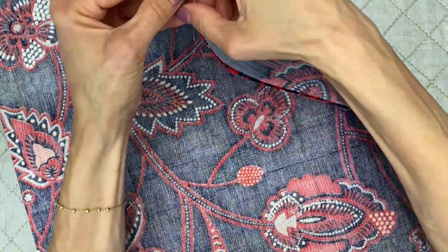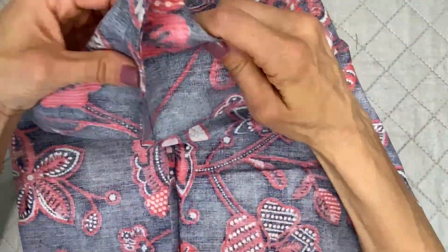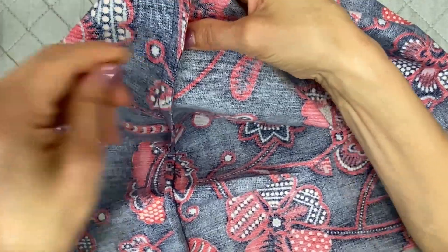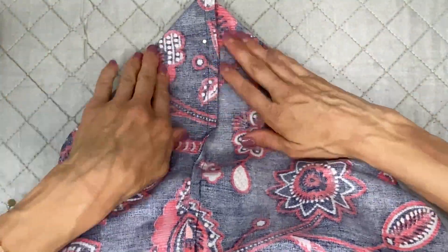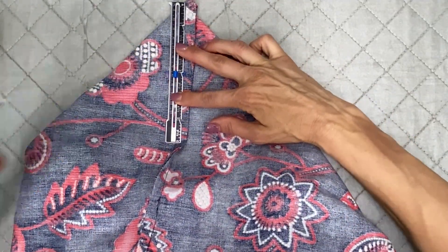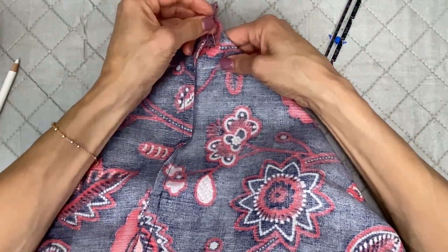Now I'm going to create the gussets for the bottom of my tote — this is the easiest way I find to do this. I like to have the French seam facing the back of the bag — the back is where the pocket is not. You have the seam at the bottom that you ironed — actually it's a crease — and I'm going to line it up with the side seam. I use a pin to push through and check that it lines up. Then I'm going to measure up 3 inches from the point and mark where 3 inches is, and sew straight across there.